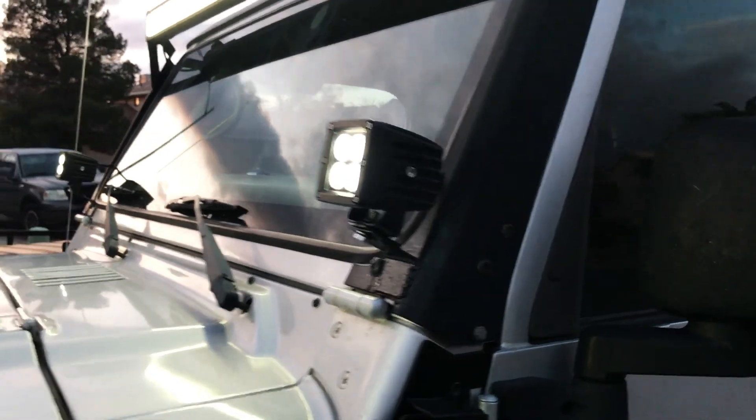I mean they look pretty good, pretty bright.